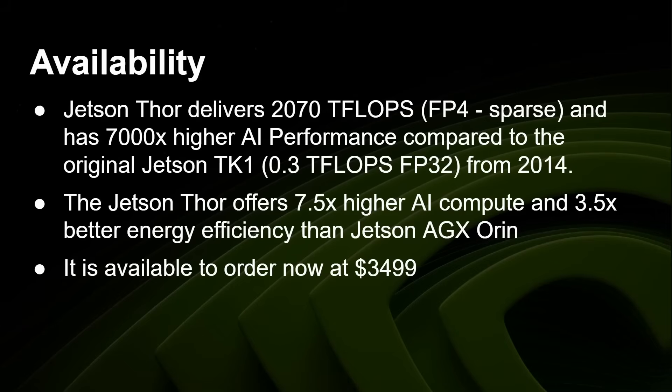The Jetson 4 delivers over 2,000 teraflops using FP4 sparse — 7,000 times higher AI performance compared to the original Jetson TK1, which had 0.3 teraflops in 32-bit from 2014. We've come a long way in 10 years. It offers 7.5 times higher AI compute and 3.5 times better power efficiency than the previous generation, the Jetson AGX Orin. It's available today to order — or pre-order depending on when you catch this — for $3,499.